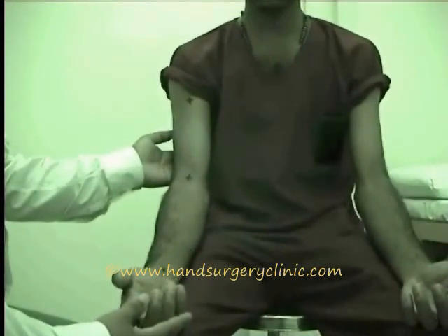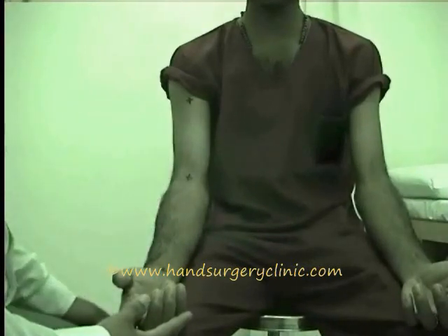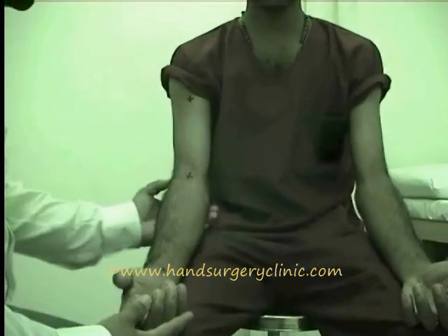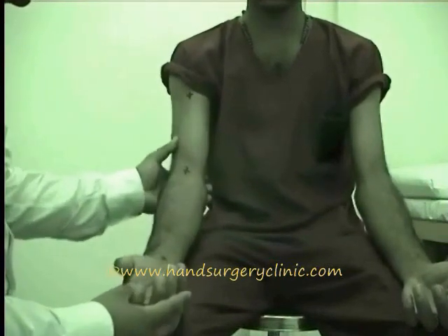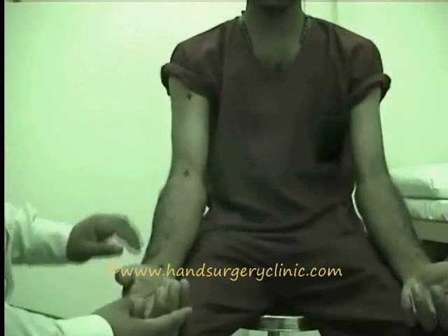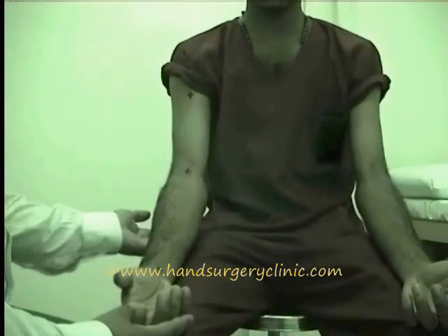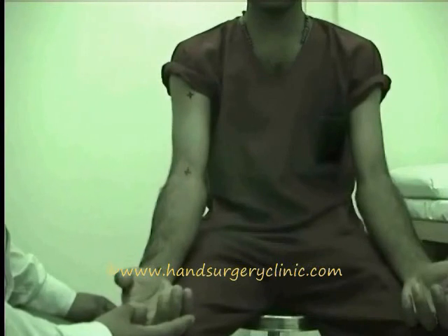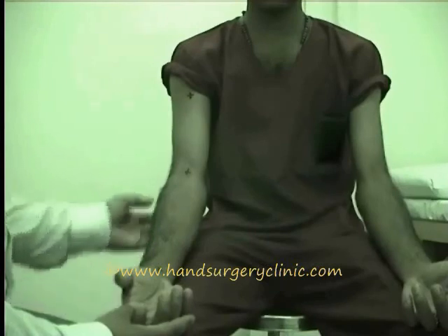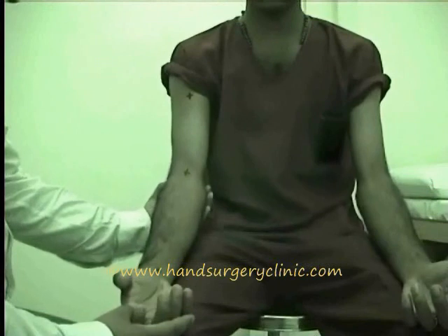In deep palpation, we have to confirm the findings of inspection. The bone should be palpated for surface, alignment, deep tenderness, abnormal prominence, disturbed relationship between the normal bony landmarks, and any crepitus. Palpate the girth of the bone for thickening, broadening, or expansion of the bone.